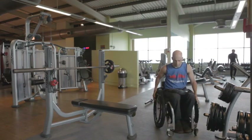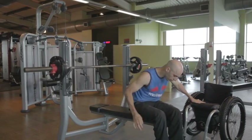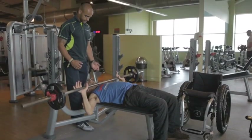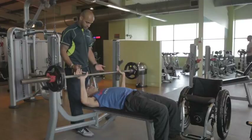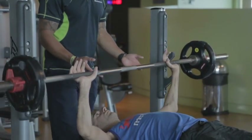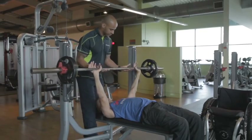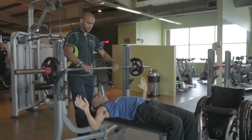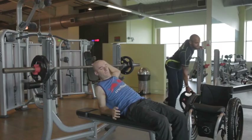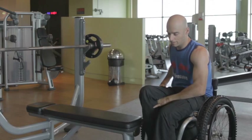Bench press is a great exercise for the shoulders and triceps, but particularly for the pectoral muscles. I'm going to use somebody to help me spot here, because without good hand function it's very difficult to balance the weight, and without being able to grip it you don't want it to roll off onto you. I'm also finding it very difficult on this narrow bench to keep my balance when pressing. I prefer to be as independent as possible, but sometimes doing the bench press with a spotter can safely help increase the weight or repetitions. For other ways to do pectoral exercises, we'll use the machines shown in the next section.